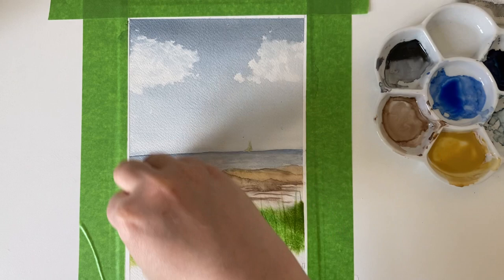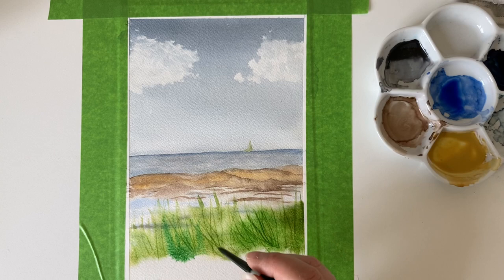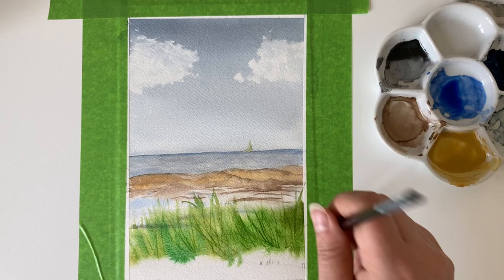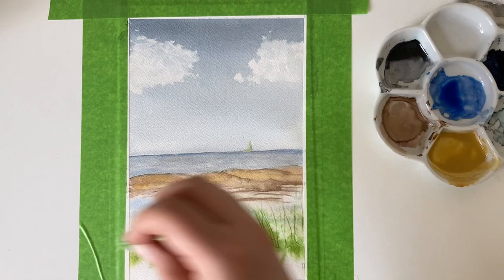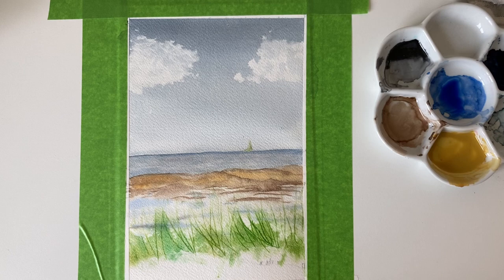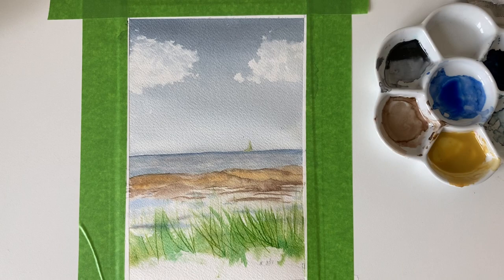I'm adding in more paint where I think I need it, but the paint is too heavy now, so I'm going to lift out some of it. I'm taking out the damp paint, but as you can see the scratches are still there — they remain. That allows me to take out some paint but then add back in where I need to build up the grassy areas. I'm also trying to vary the color a little bit to make it more realistic.